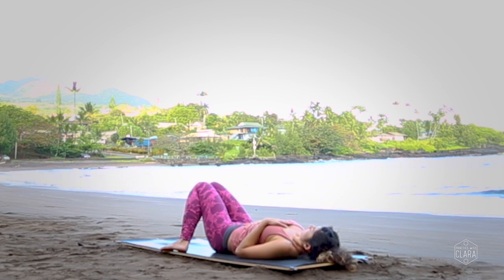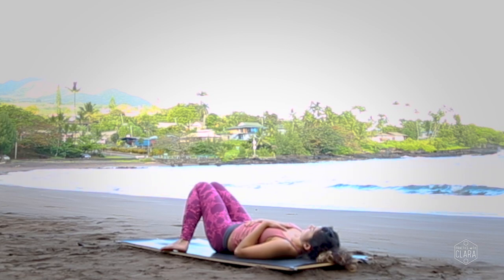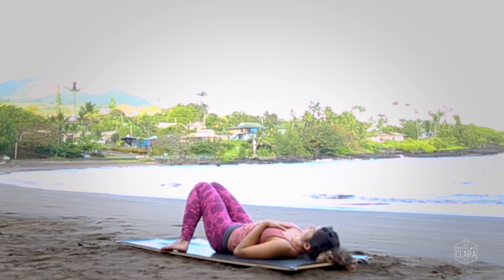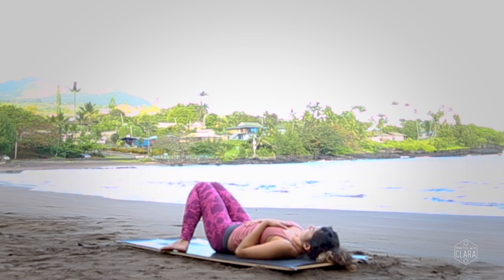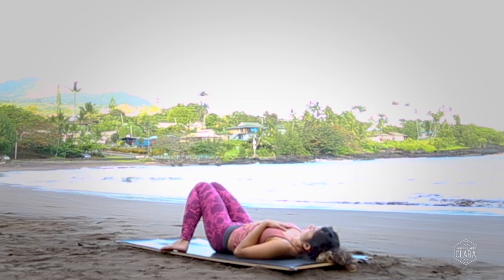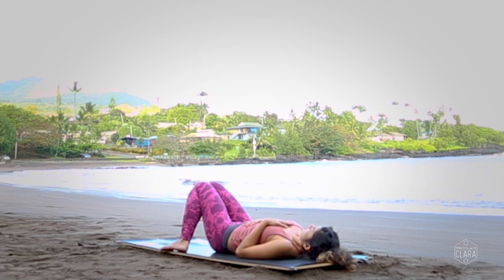Take your awareness into your abdomen and chest. As you inhale, fill up the belly and then fill up the chest. As you exhale, feel the belly come down and then the chest come down. Inhale — fill the belly, then the chest. Exhale — belly comes down, chest comes down. Inhale — belly and chest. Exhale — belly comes down, chest comes down.